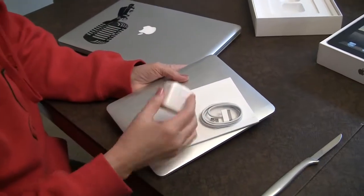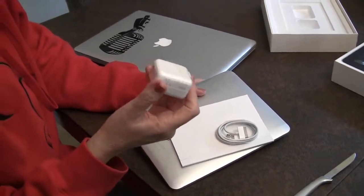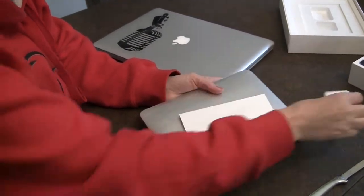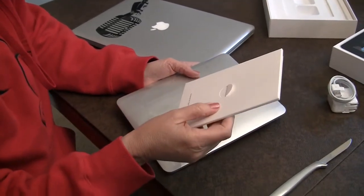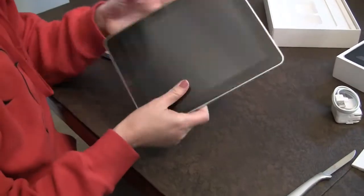And there we are — answers to a couple of questions. We do get a little one of those annoying dock things, or charger things. We get another USB cable because we need a lot of those, and some instructions that we'll never read and never look at.